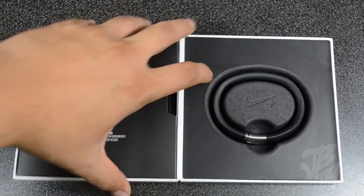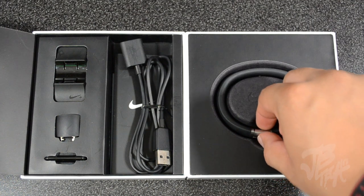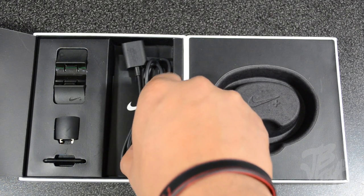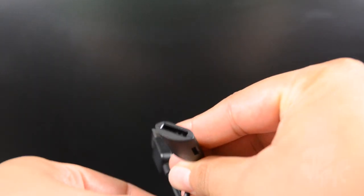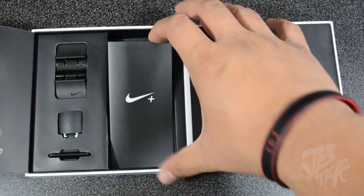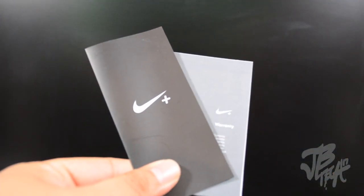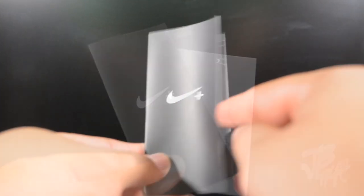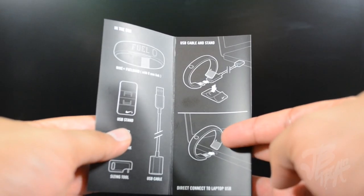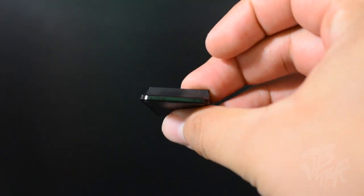Let's see what's in the box as we pull up this little tab. We have a couple of accessories. First, we have our USB connection, which lets you sync your Nike FuelBand to your computer and charge it at the same time with a little extension. We also have some literature — a warranty guide and a setup guide with illustrations showing how to set it up and what's included. And we have a little dock where it actually connects to the USB cable.